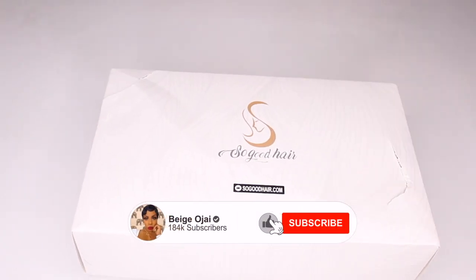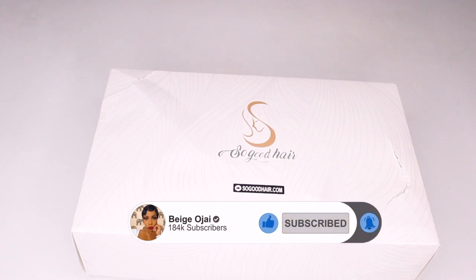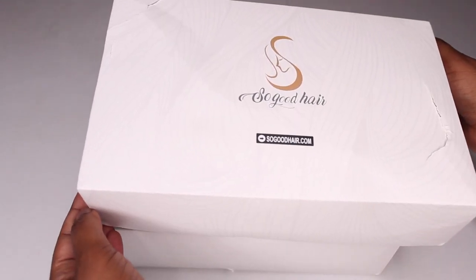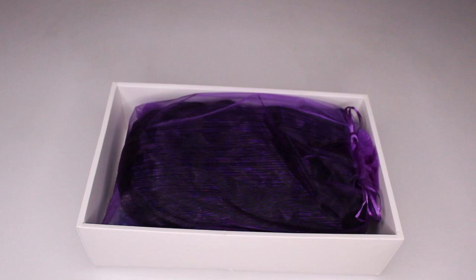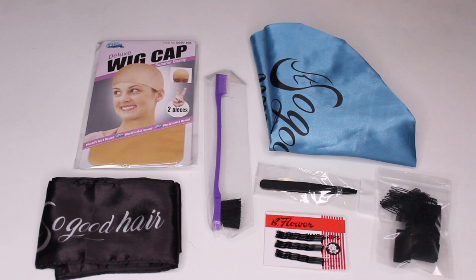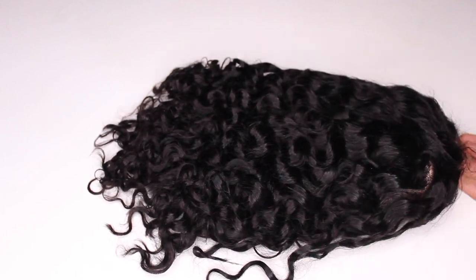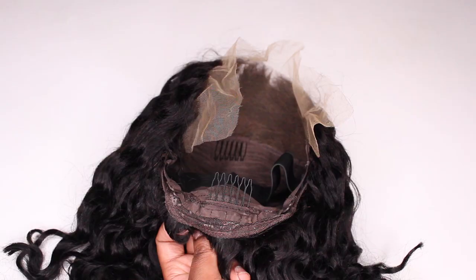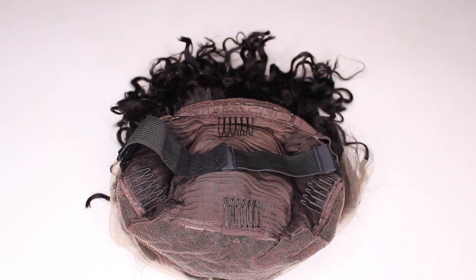Hey guys, welcome back to my channel. My name is Beige. If you are new here, welcome. Today's video is going to be a tutorial on this new skim melt HD Swiss lace wig from sewgoodhair.com. I'll have all of their information, the promo codes, and direct links down below in the description box. Along with my wig, I also received a wig cap, a head scarf, a hair bonnet, a baby hair brush comb duo, a pair of tweezers, bobby pins, an additional removable elastic band, and wig combs. The wig I received is an undetectable invisible 13x4 HD lace front bob wig, 12 inches, 150 density, and the hair texture is curly.